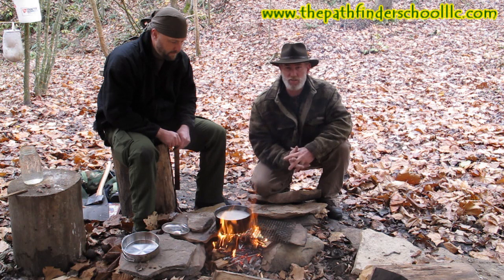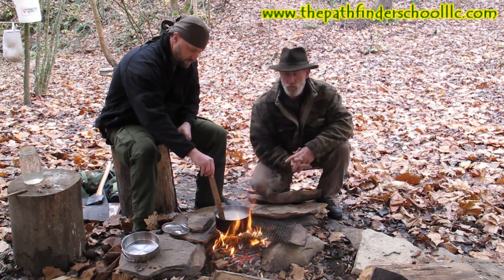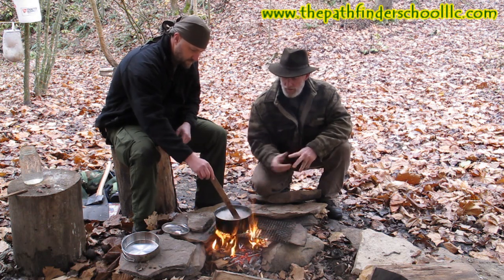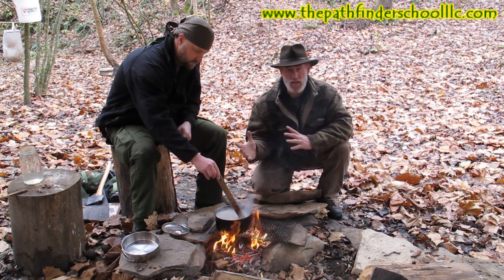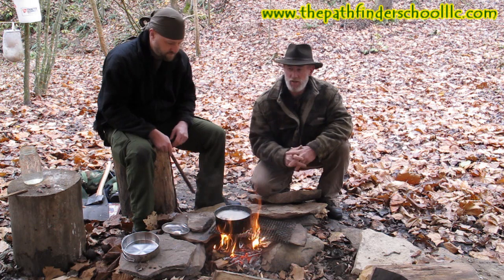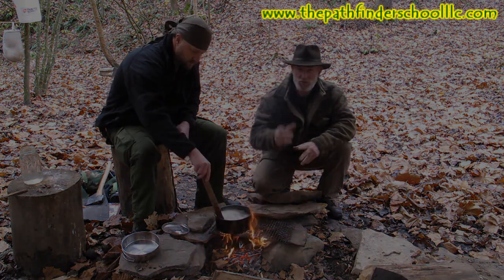I apologize if you hear chainsaws in the background — I've got a couple guys on the next property putting up firewood for wintertime. So the first thing we're going to do is render our tallow down, depending on what type of animal we're using. In this case we're using deer, so it's tallow. Then we're going to extract our lye to get ready to make soap, so stay with us.